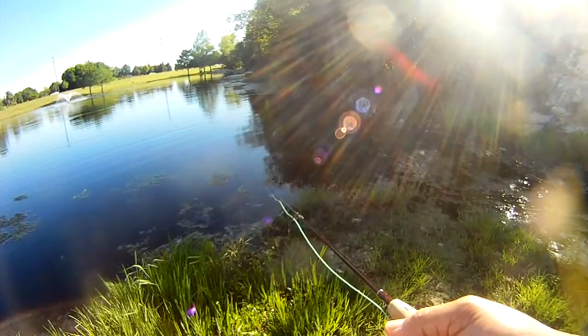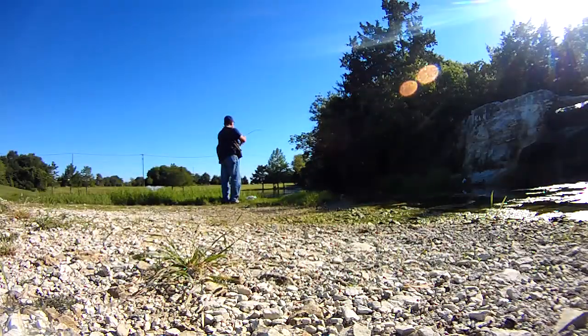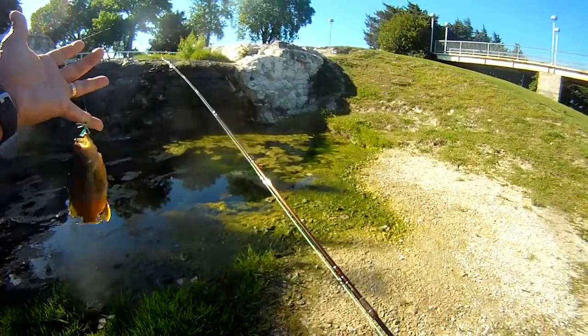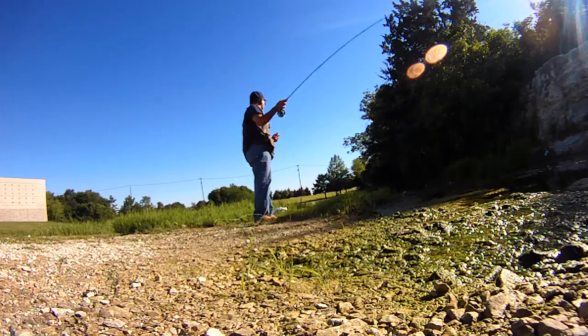Oh, there's something big. There it is — got them. Yeah, this is a sunfish. So it's a bluegill, a bass, and a sunfish on the foam grasshopper.